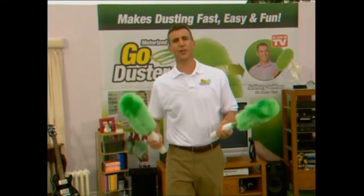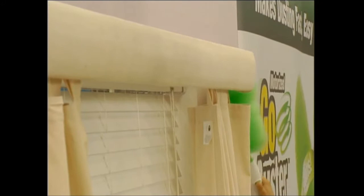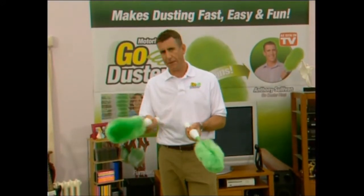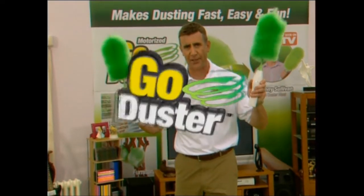Here's how to order. You've seen the Go Duster get into impossible-to-reach areas and clean practically everything. But how does it stand up to an old dirty dust rag? Well, watch what happens when we make people clean with a dust rag and then put Go Dusters in their hands.